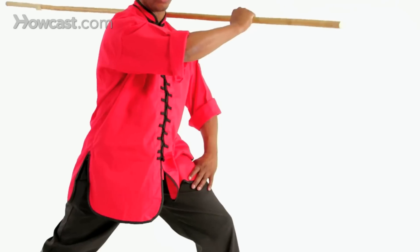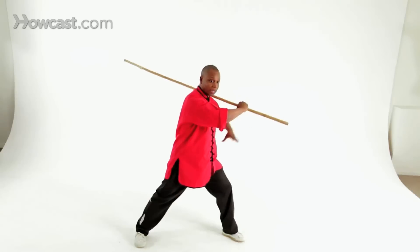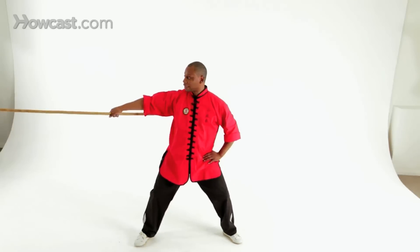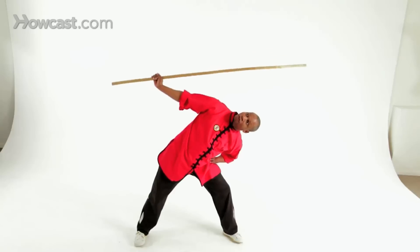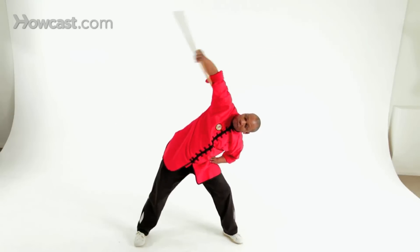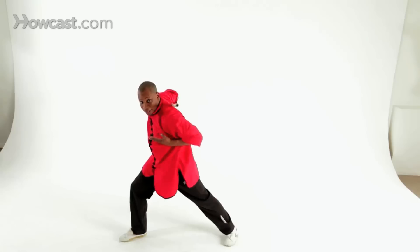From here, you're going to bring your staff over your shoulder. Place your left hand on top of your right. You're going to begin by swinging the staff out to the side, bringing it behind you. As you bring it behind you, you want to tilt so the staff can continue to flow past you, bringing it around until it tucks underneath the arm, pivoting into your forward stance, and then thrusting the palm out.